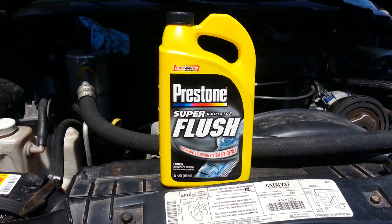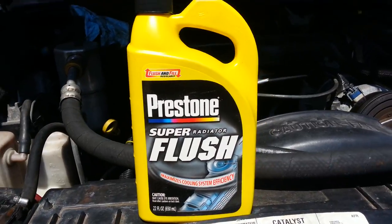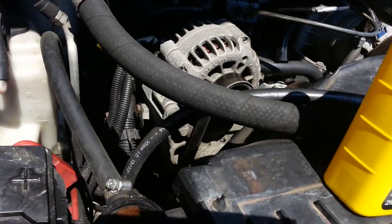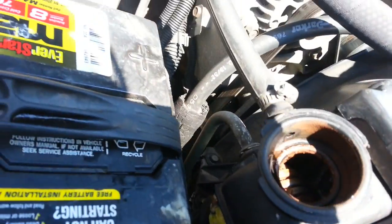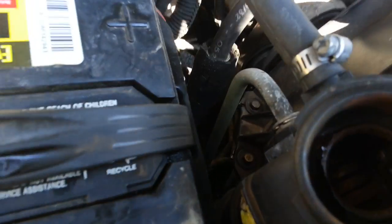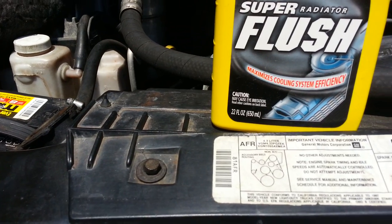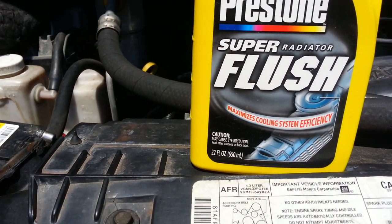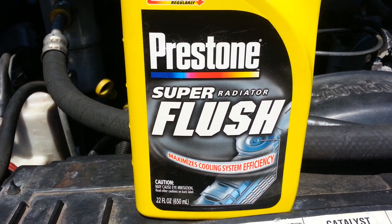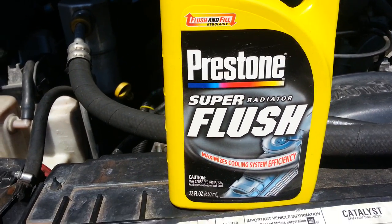This is Spencer the Mechanic. Time to flush out the radiator. After you drain out the old radiator fluid from the whole back, you drain everything out already. Then you're gonna use the Prestone Super Radiator Flush. I've been using this for so many years and it's never failed me. It's like a soap, but it's not a soap.